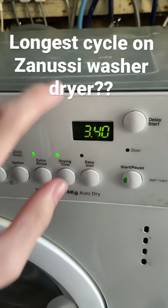3 hours 40. And the time is 8 hours and 23 minutes long.